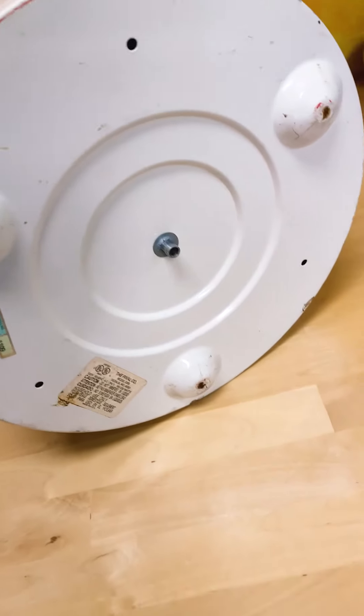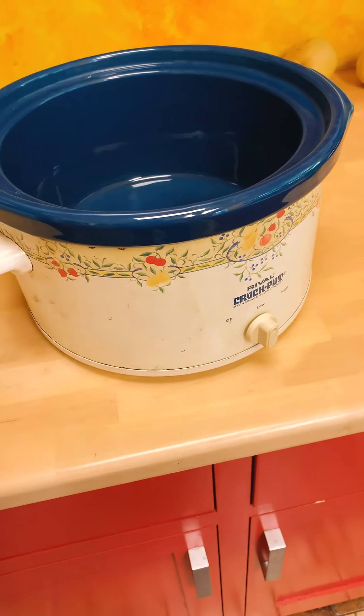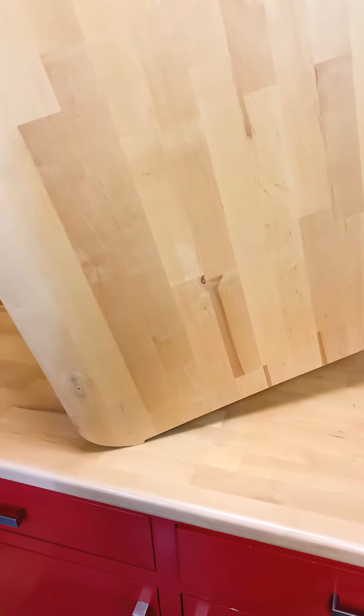It got hot enough to scorch the countertop. I have a piece left over from when I installed the kitchen sink, and I'm going to put that down to protect the countertop so I don't scorch it again. Here's that remnant piece — it came out of the sink hole cutout. This side is coated in polyurethane. We already know what's going to happen: the polyurethane is going to scorch, the wood's going to dry up, and it's going to start to delaminate from shrinkage. That's what happened last time. We're just going to use this as a trivet to protect the countertop.